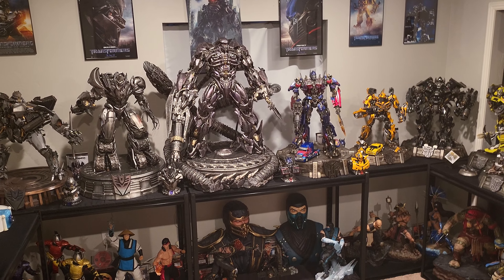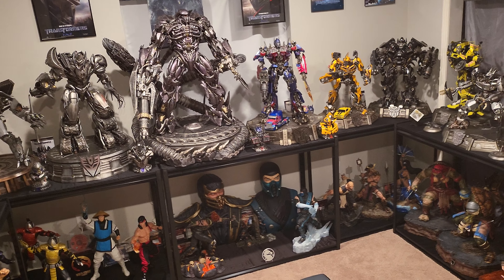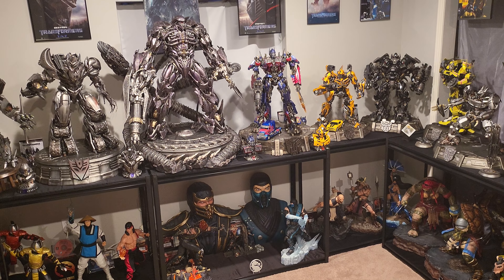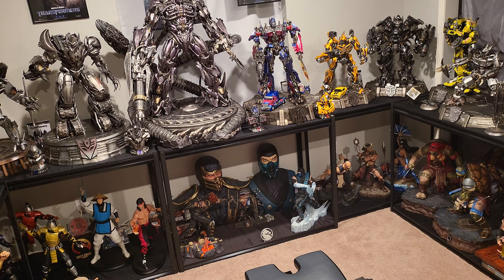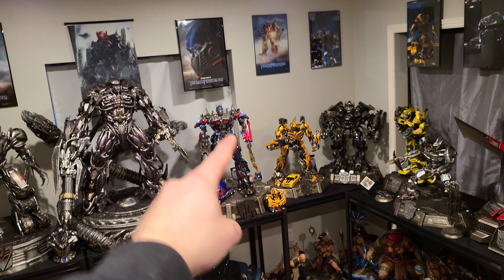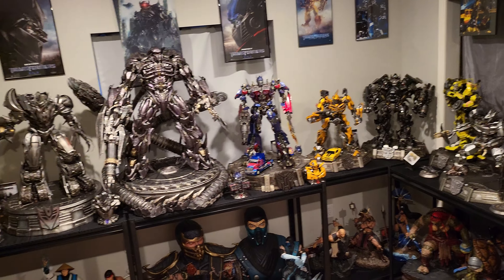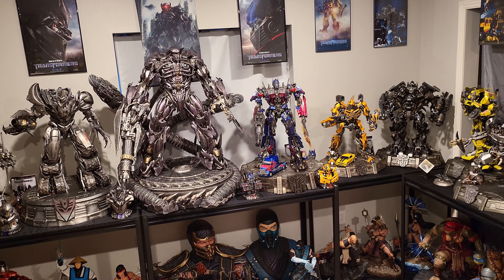I could just buy the new Optimus alone. I would also love to get Queen's Bumblebee bust — that thing is so sick looking, but it is so big. It will not fit pretty much anywhere in this room. But one way I think I could get Jetwing is by removing and rearranging things. Then it would fit right there, as big as Shockwave. I do love the Queen Studios one, but obviously it's not going to fit in this collection.